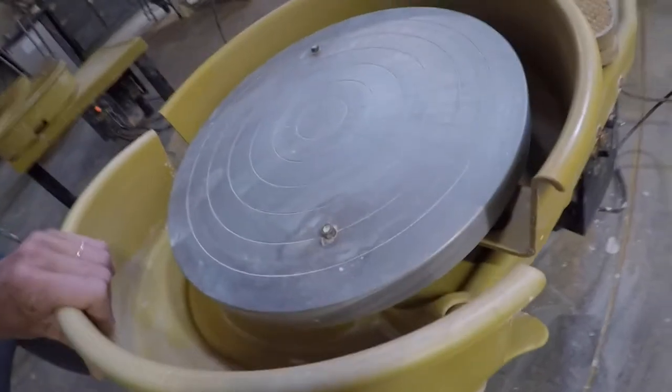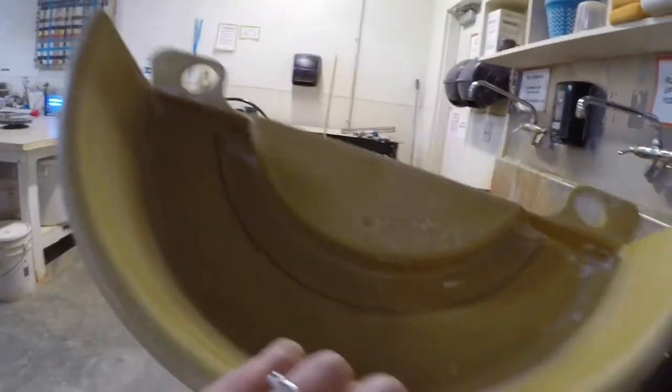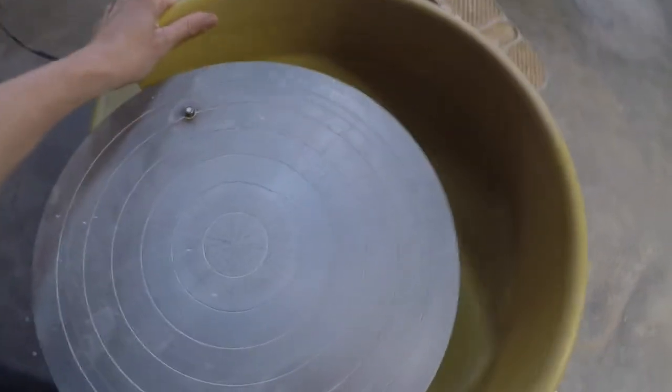You can remove the pan by pushing this down on both sides and sliding it off. After you do that, you can clean it in the sink. Then the front part of this slides out.